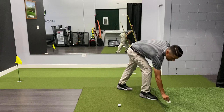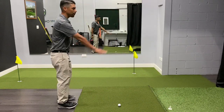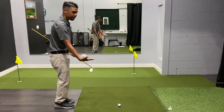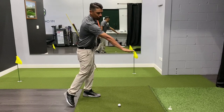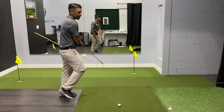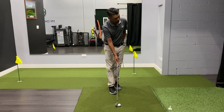I'm going to use this tee as an example. So if I was on a par 3, I picked the target, I drew the line back, I can see my intermediate target — whether it's a divot or some kind of discoloration in the grass. Pick an intermediate target, and then what you're going to want to do is aim the club face first.